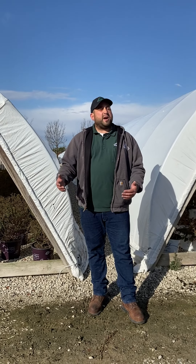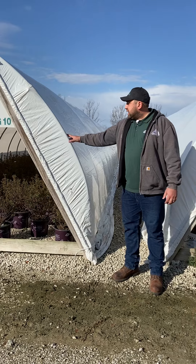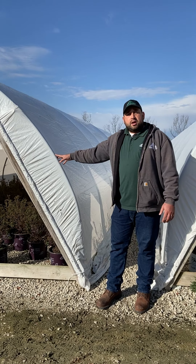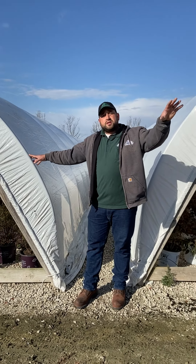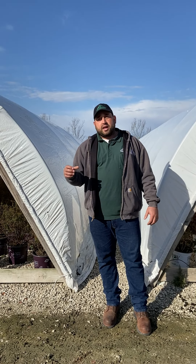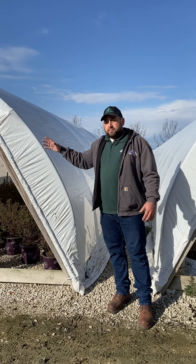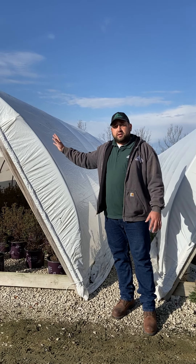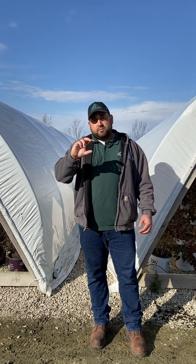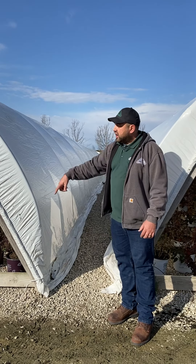We have just above 1,300 houses out here in Virgil that we need to cover. The majority are the single poly — the four mil white that we get from our sister company Midwest Trading. But a portion of the houses for roses and macrophylla hydrangeas get two layers of plastic with an inflation fan, still from Midwest Trading. Because those are more tender shrubs, we double-cover those with air insulation and put straw around the base of the house to stop any drafts from coming in.